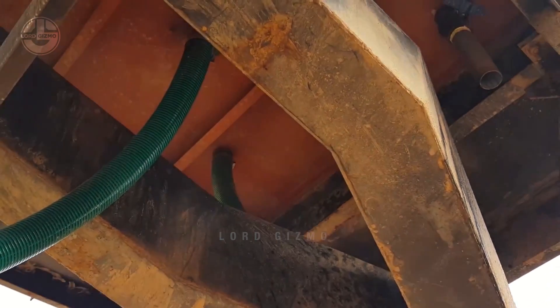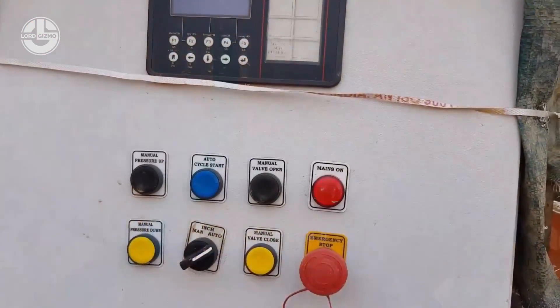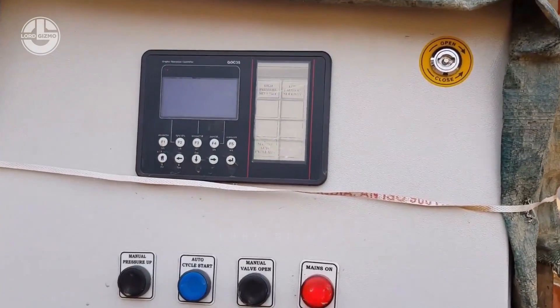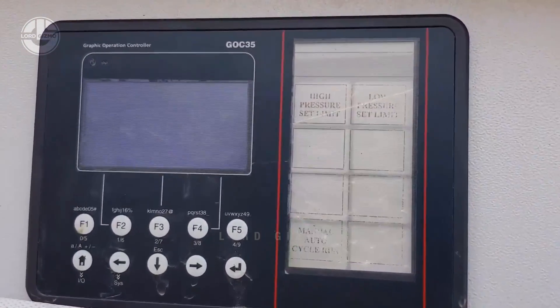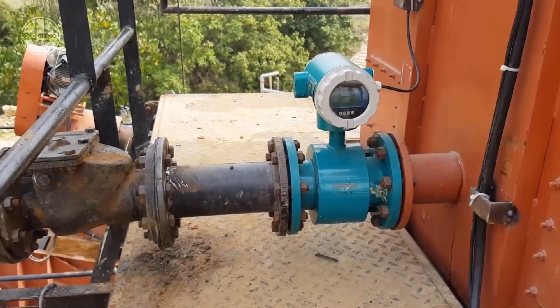Despite these technological advancements, the workers in this facility still manually start them. They also need to monitor everything physically to make sure that nothing goes wrong. These machines are the same ones that help the sand move to the next step.